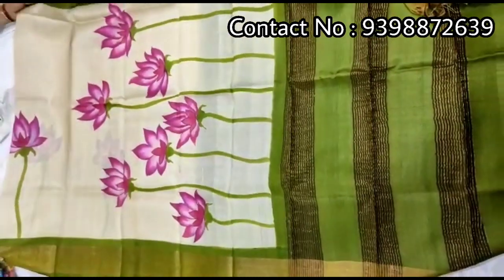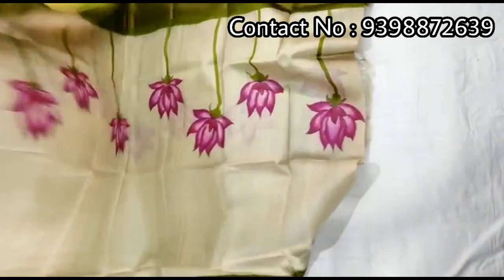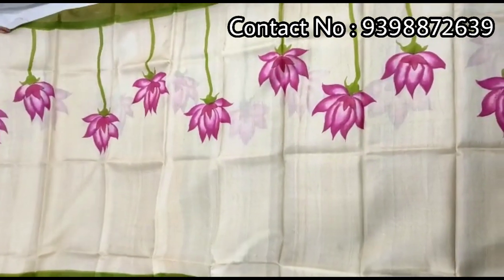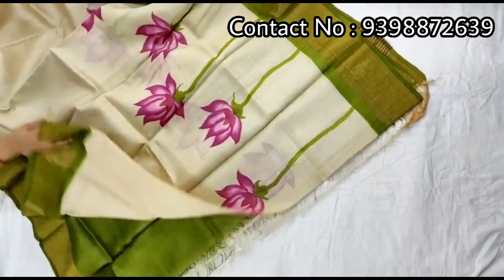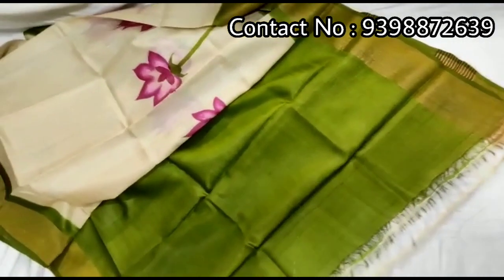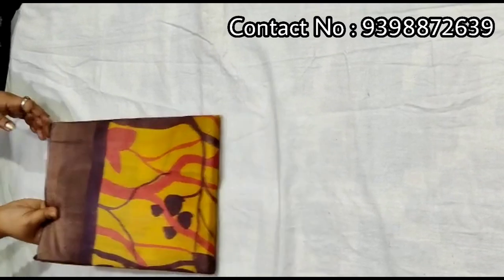Pallu portion. Full body portion. Contrast green color blouse piece with this shari. Pure zari border toucher, hand-painted shari.